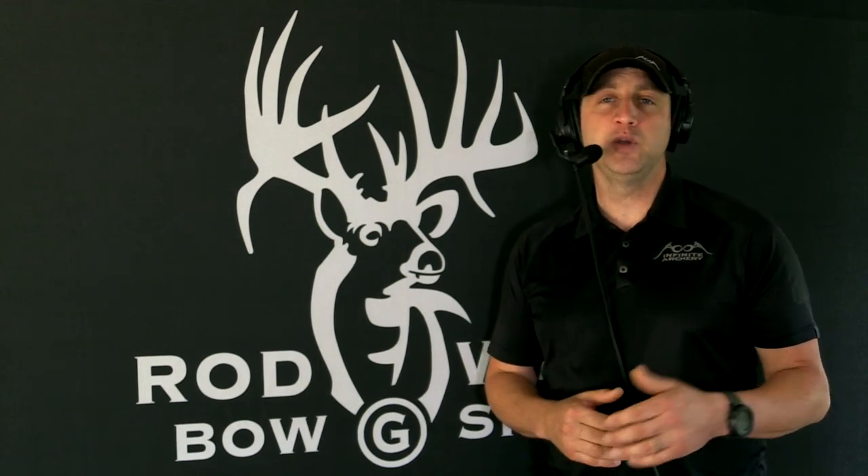There are several tournaments throughout the country throughout the year, and you can test out clarifier and peep combinations, releases from different companies — it's a really cool resource. Thanks so much for tuning into the Rod White Bow Show. To help keep more content like this coming, I'd really appreciate it if you could subscribe, like, and share this episode on your favorite social media platforms. Feel free to make comments below — you're giving me direction about what information to deliver in the future and helping me reach more people.